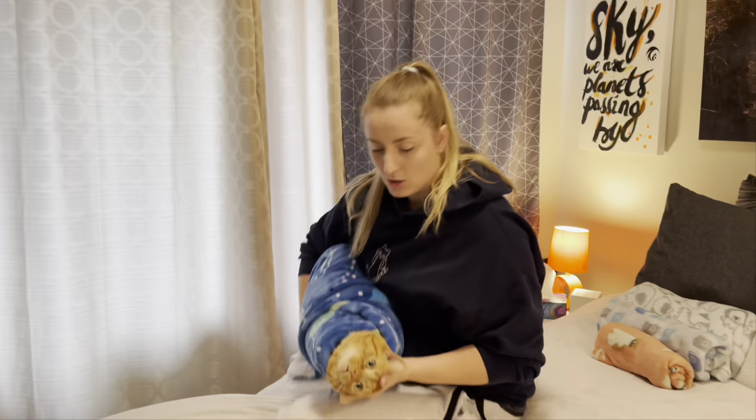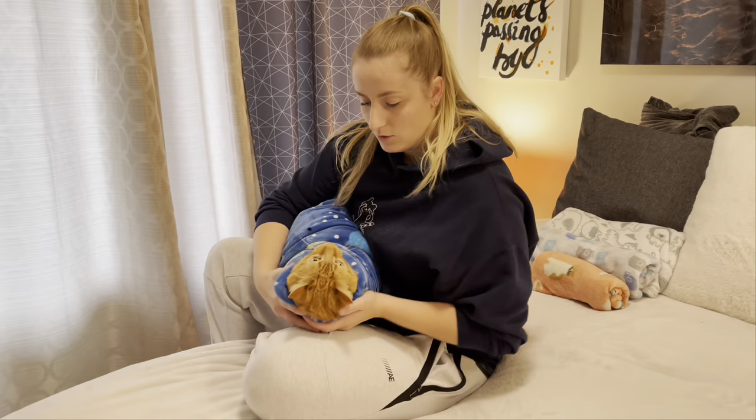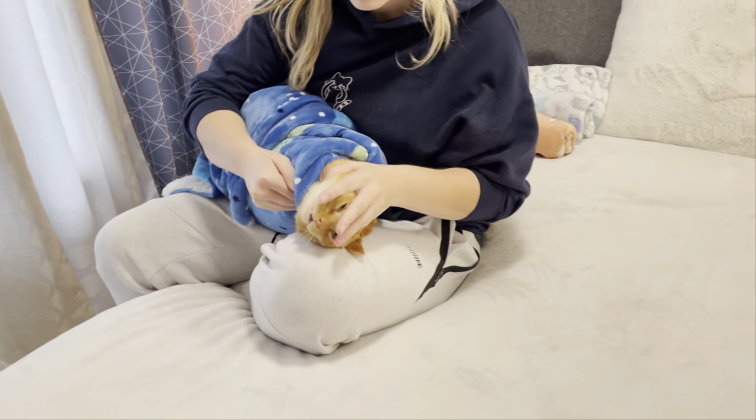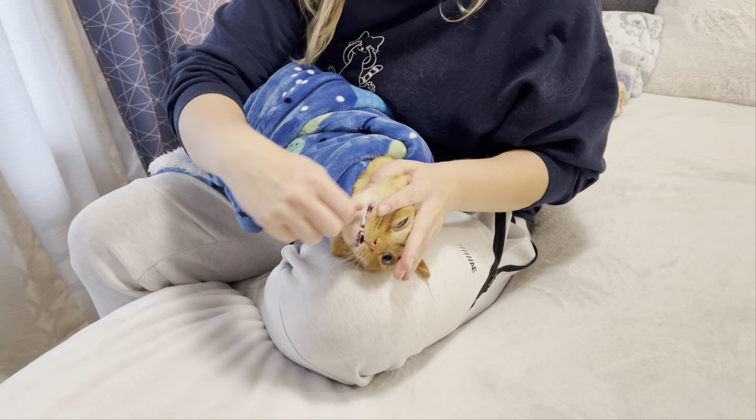Once you have them in this position it's very easy for you to have them secured and you can get their head positioned on your knee like this so you can get in and brush their teeth.